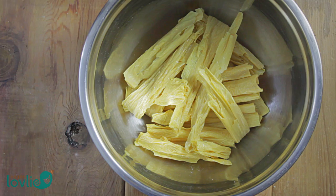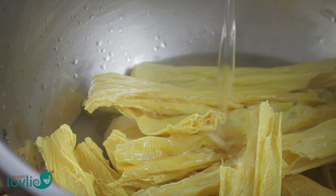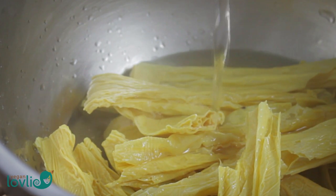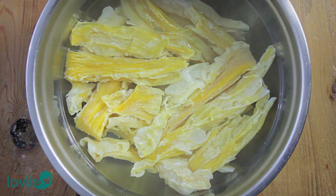The dried bean curd skins need to be rehydrated properly before using them in any recipes. Break the bean curd skin sticks or sheets into rather large pieces that will fit into a large mixing bowl, then immerse them in hot water and leave to soak for at least 2 hours or overnight.